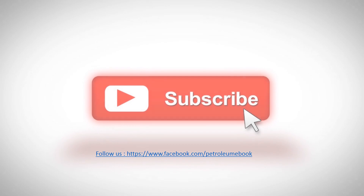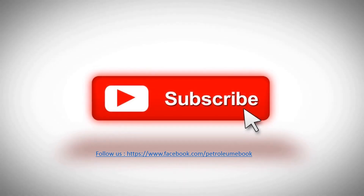If you have any opinion or experience, please let us know and discuss together. Please like, share, and subscribe to our channel to get more useful videos about refinery.